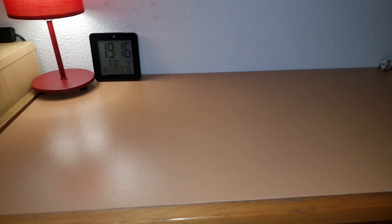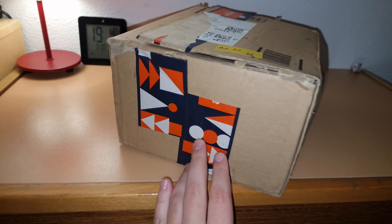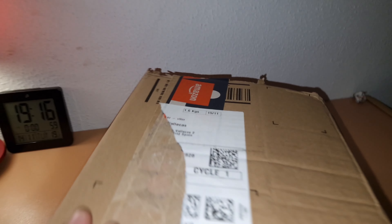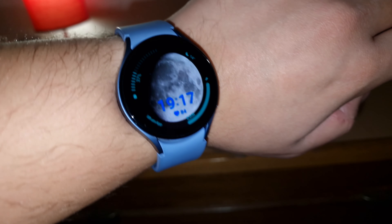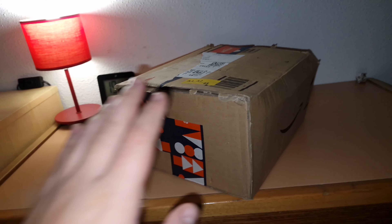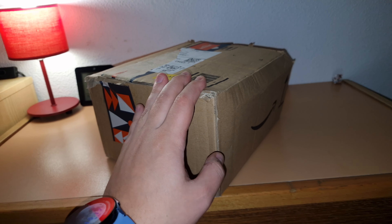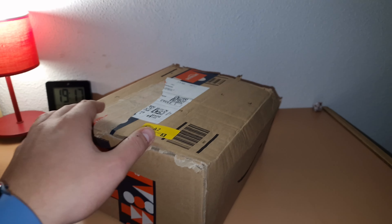The speaker that I bought is in that box right there. So yeah, you can't see anything because I wrapped it. That's an Amazon secondhand box, as you've seen. It's the first time I've bought anything from Amazon secondhand — all my stuff is usually new, like this Samsung Galaxy Watch 5. But this is the first time I'm going to have a used device.